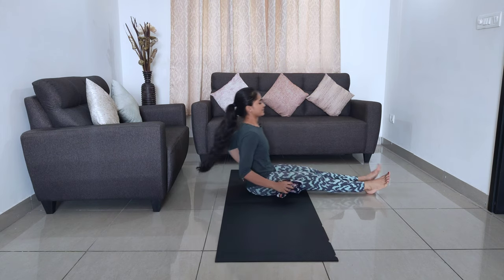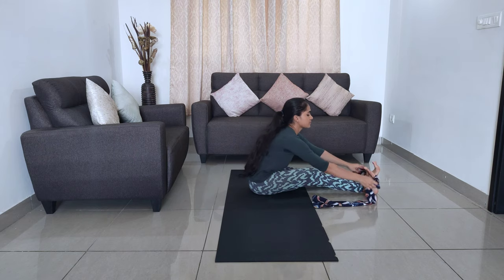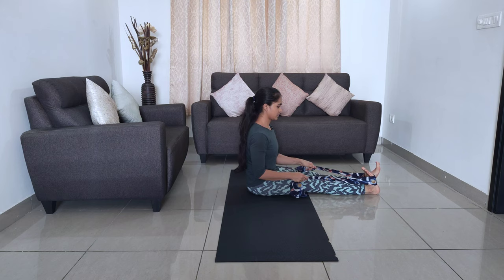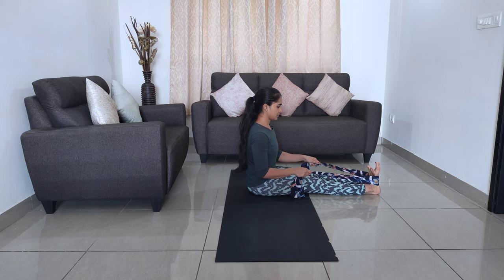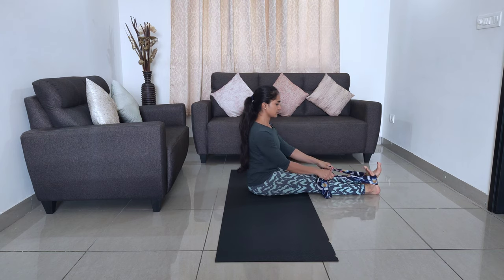The next exercise is calf stretch. Sit down on the floor and stretch your legs. Use a towel or a scarf to wrap it around your foot. Relax your ankle and pull the towel or band towards you and release. Perform the exercise 10 times on each leg. Repeat this on the other leg as well.